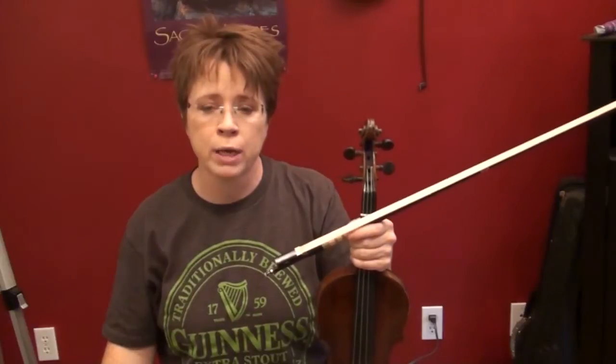This is the hornpipe called Harvest Home, and we've already done the slow version. Now we're going to do it quite a bit faster. With hornpipes and reels, you want to start filling them in two as soon as you can. The slow version we had to fill in four, otherwise it would just be too slow of a beat.